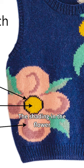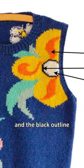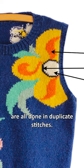The shading in the flower petals of both flowers, and the black outline and the center of the flowers, are all done in duplicate stitches.